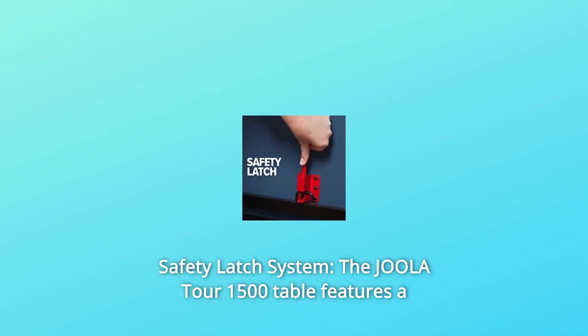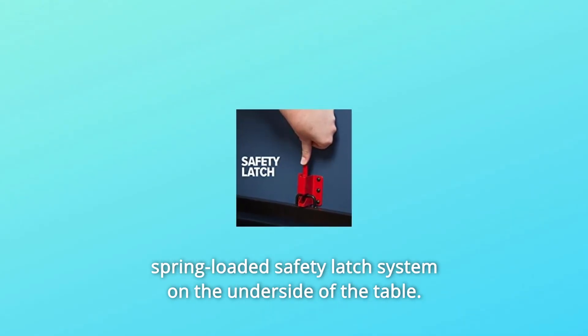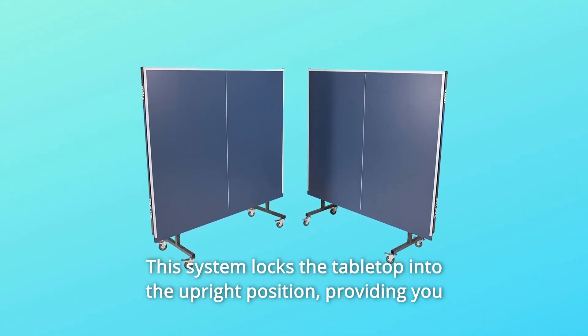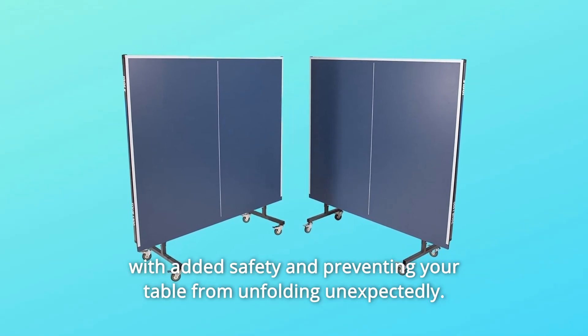Number 7: Safety Latch System. The Joula Tour 15-0 table features a spring-loaded safety latch system on the underside of the table. This system locks the tabletop into the upright position, providing you with added safety and preventing your table from unfolding unexpectedly.